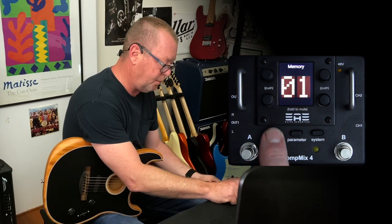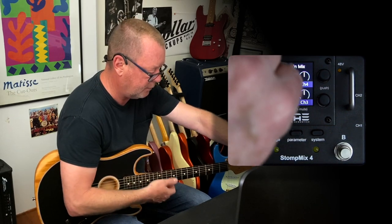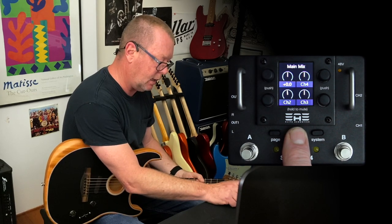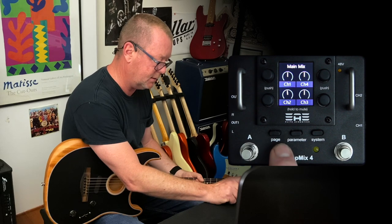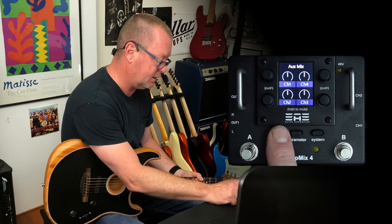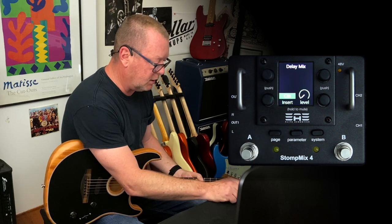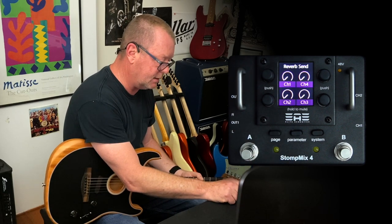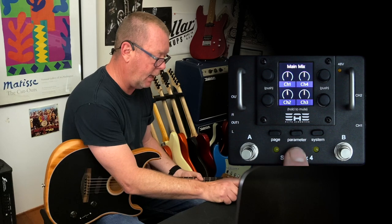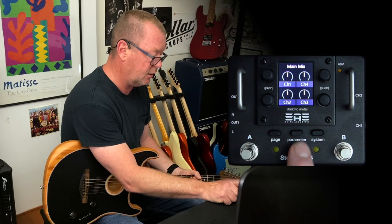Hitting page takes me straight to the main mix level control — channel 1 up or down. I'll cycle through the other things available through the page knob: we've got main mix, we've got auxiliary mix to send to something else if you're using output 2, then we have delay mix, then we have reverb send. You can send different levels of reverb for each of the different channels. Going back to main mix, hitting the parameter button will dig deeper into each of those pages.